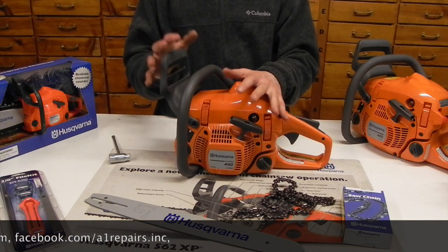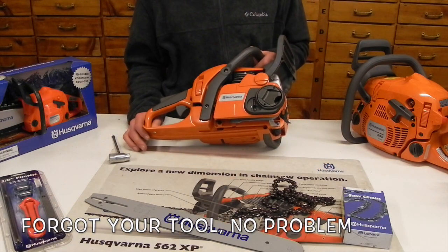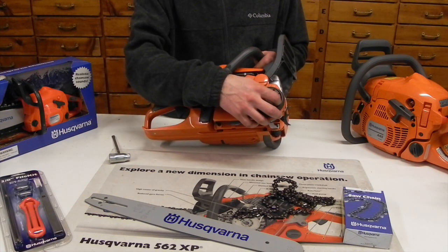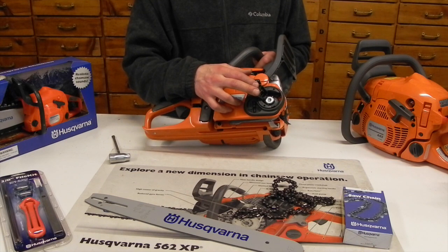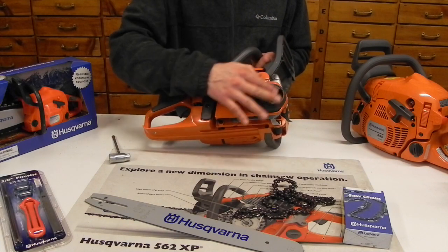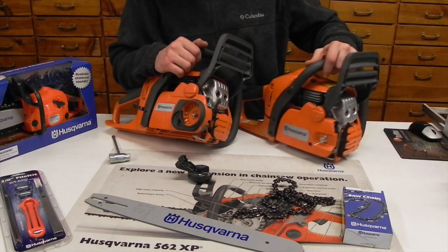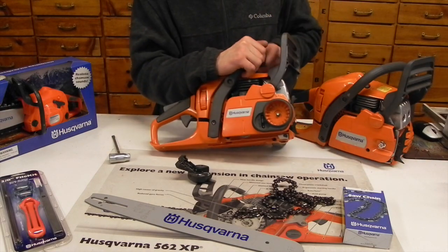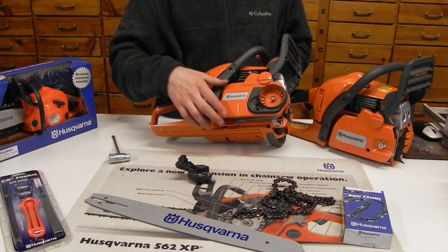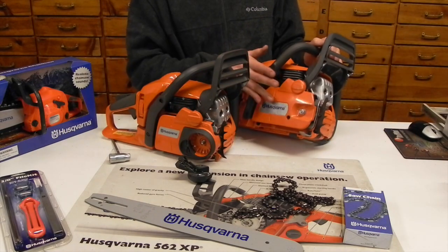The 440 chainsaw and the 440E — the only difference between the two is the 440E has what they call a tool-less chain tensioner. This is a really cool design, especially if you're somebody that climbs up into a tree or works in a bucket truck. When you want to tighten or loosen the chain tension or remove the clutch cover, you lift this little lever, then spin it in the backwards direction — it's actually acting as your bar nut, but in a tool-less version.